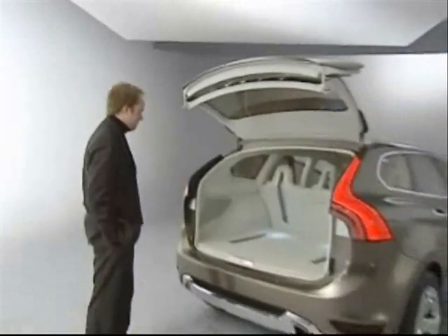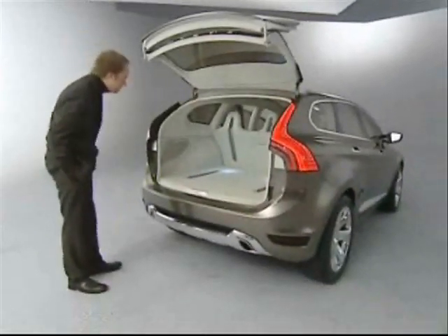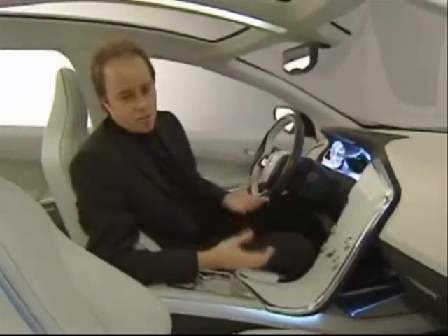I'm extremely proud — it's a great car, quality is terrific, and obviously done by a team of dedicated people in the shortest time.